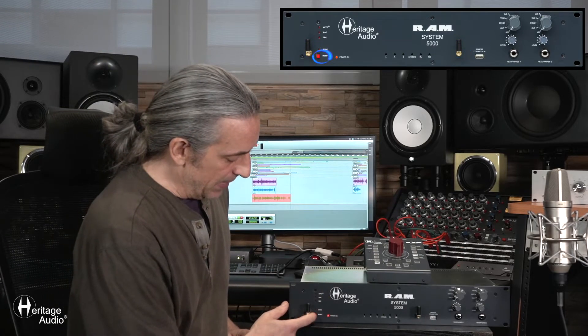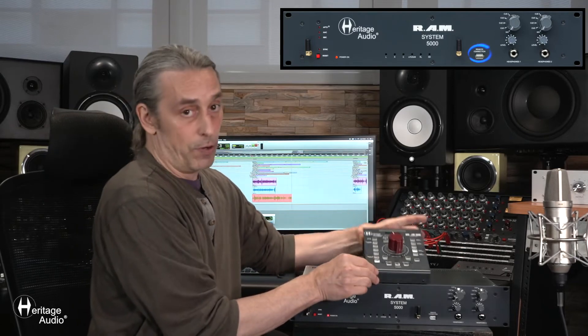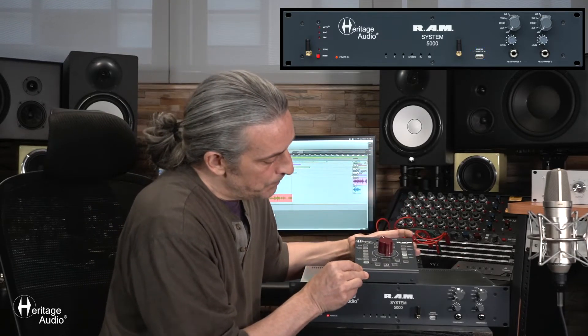Now I'd like to go over the different features of the base unit of the RAM System 5000. It includes two antennas to pick up the Bluetooth signal, a little reset button for syncing a new user, and a docking port for the USB to recharge the portable remote control. To the right of that, we've got two separate high-quality headphone outputs, each one including a volume control and a source selector — you can select between the mix source and four separate Q-mixes.